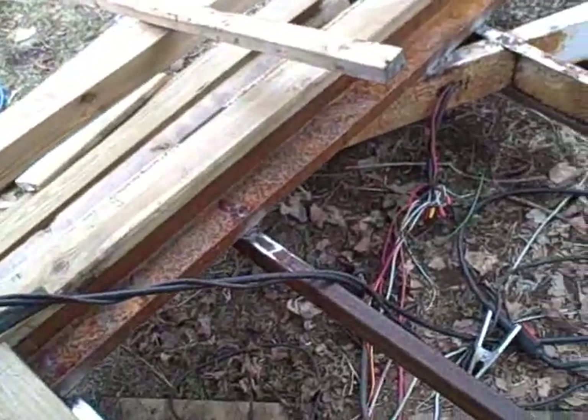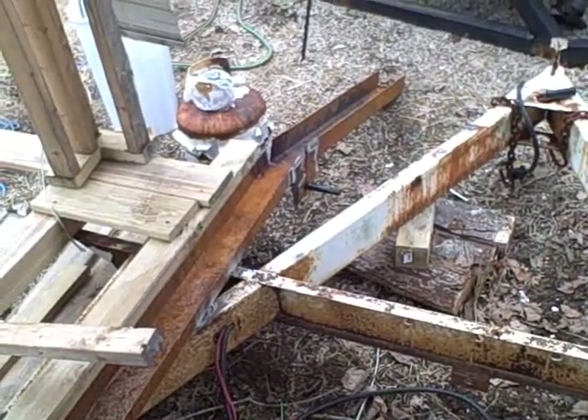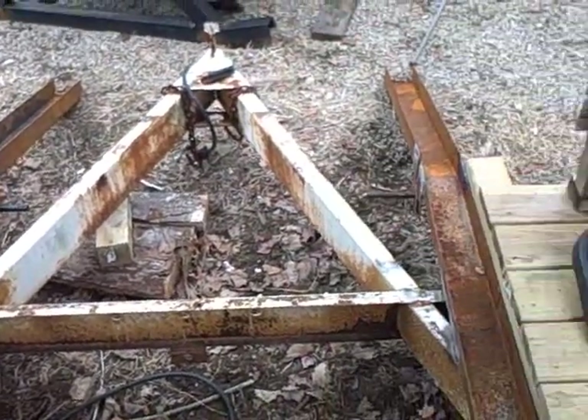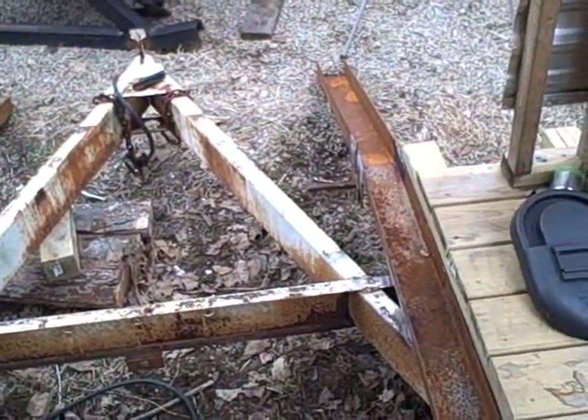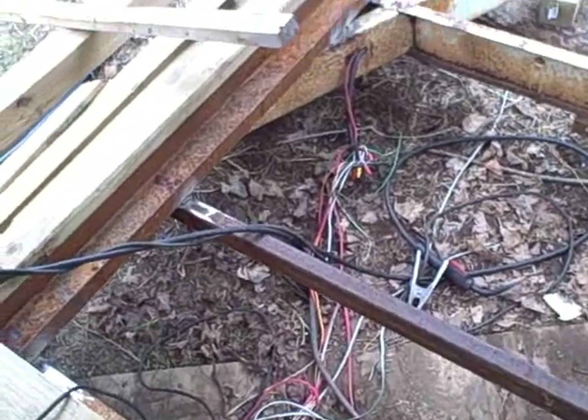The welds are done. The basic framing for the ramps are done, and we added this beam right here. We're all looking pretty nice.